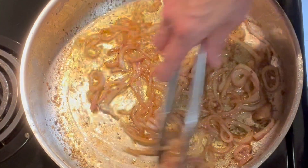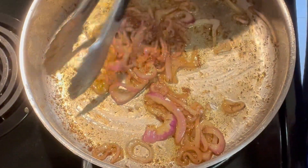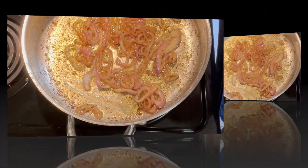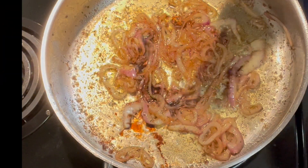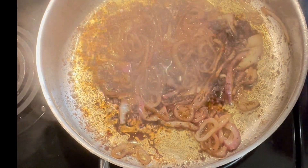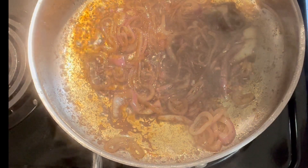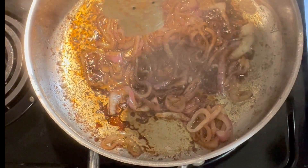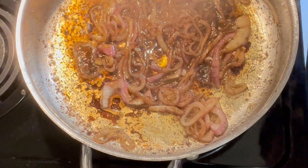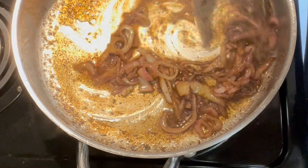Our onions are pretty browned up and softened up, and now we're going to balsamic them. I'm going to turn the heat up just a little bit. Now here comes some balsamic vinegar. And for a little bit of sweetness, I'm going to add a little honey. Let that liquid reduce down a little bit, then stir them around. It smells so good.